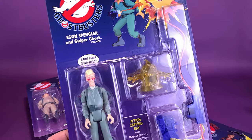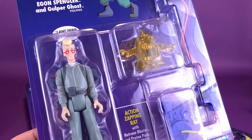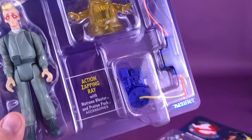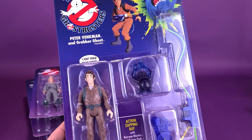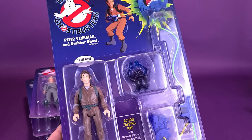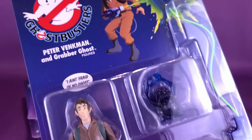There is Egon Spangler with Gulper Ghost. Vintage-looking artwork — I love that. There's the figures right there. His is certainly one of my favorite of the ghosts, the Gulper Ghost. Of course, his proton pack. And then we've got Peter Venkman — Peter Venkman has the notoriety of being the first Ghostbuster figure I picked up as a kid. I still remember where I was; I was at Wolco. Along with that, I got the ghost and the proton pack. Vintage-looking artwork. Even though down below it does show Kenner on the back of each of the cards, it actually says Hasbro, because Hasbro re-released this line.